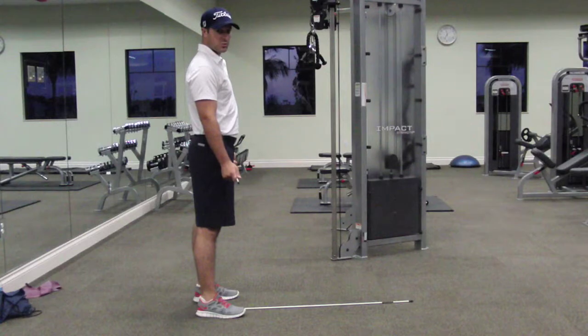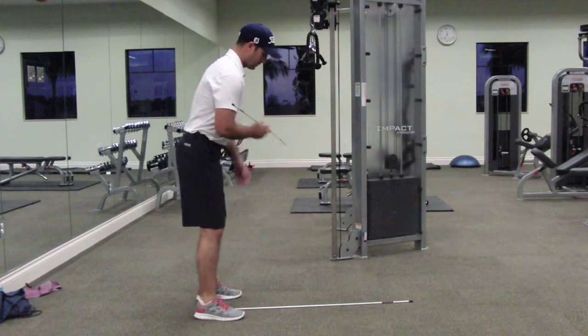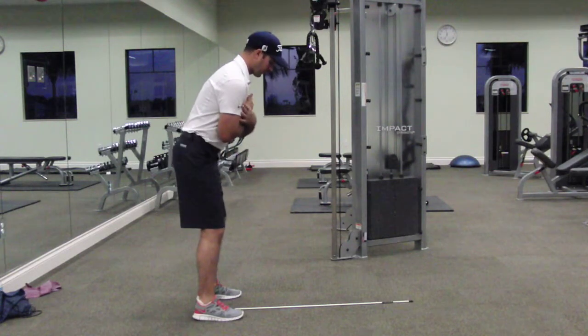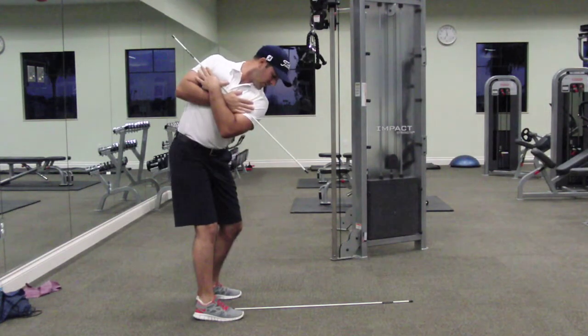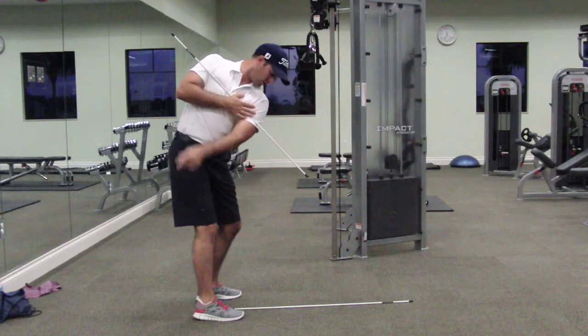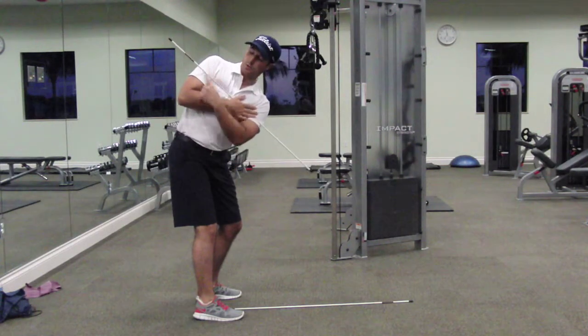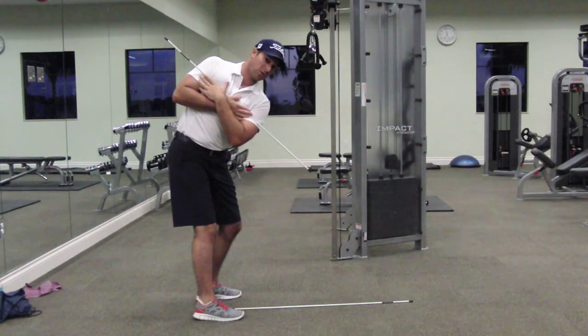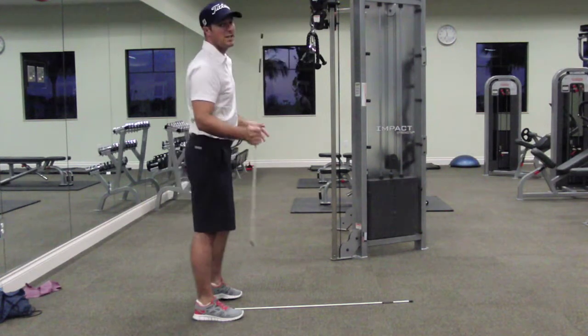Alright Michael, this is what it looks like from this angle. Remember, it's just right of center. See how my left shoulder is down while my right shoulder is now up. That's what the backswing is going to look like.